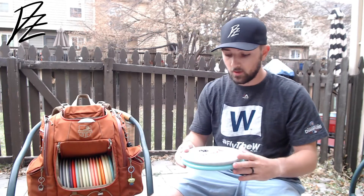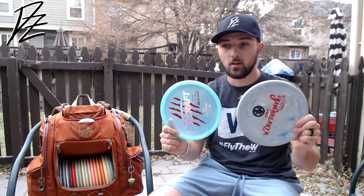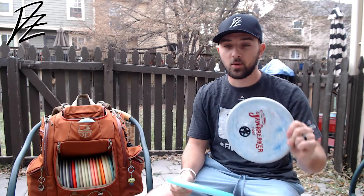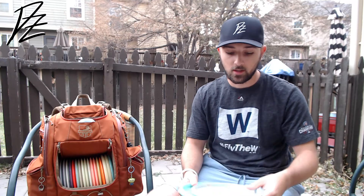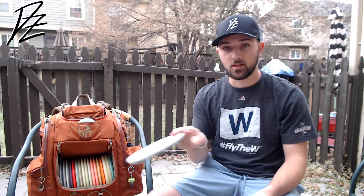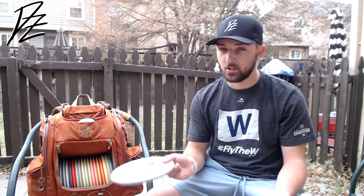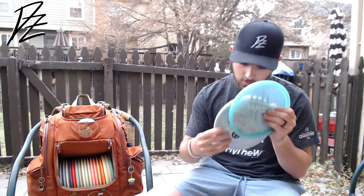Next I've got a newer approach disc, new to my bag this season — the Zone. Loving the Zone. Super flat, super overstable, perfect for forehand approach shots. My go-to is actually a Jawbreaker Zone — this is pretty beat up. Just those standstill forehand approach shots, looking at the basket and needing to get it close. Something I'm not going to run with a putt, something that's a little too far, maybe under feet. This is a max weight — 173, 174. All those P2s are max weight as well, except the white one.